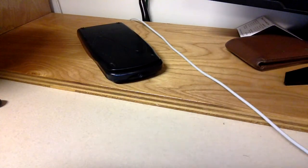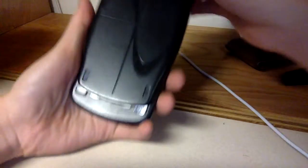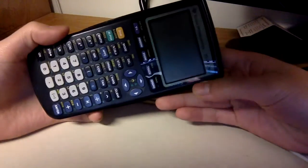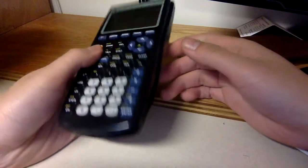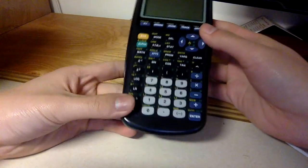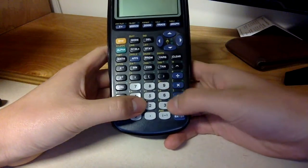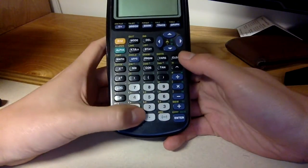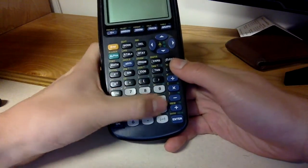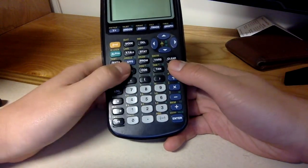Today we're reviewing the Texas Instruments TI-83 Plus calculator. It's a four-function calculator — it has four functions, which is good. It has ten buttons, but I guess every calculator has ten buttons.